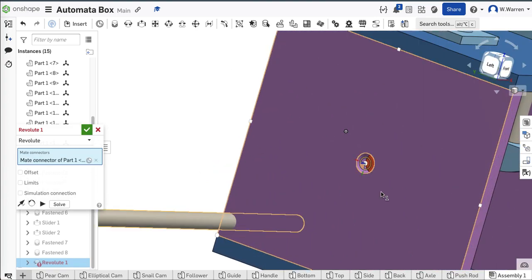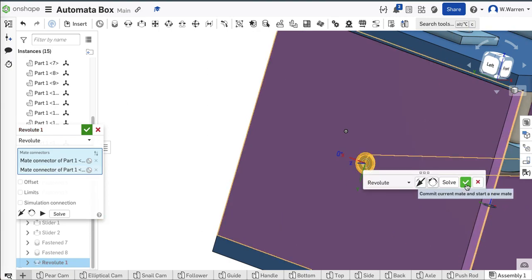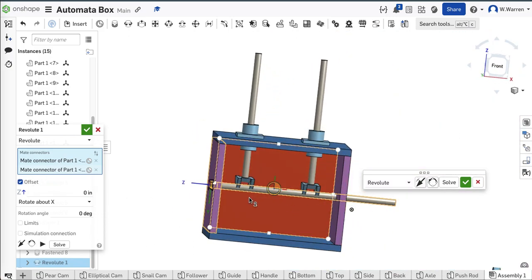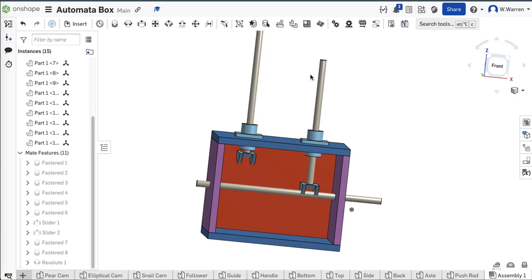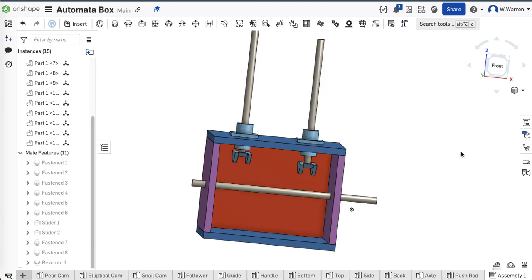Same objective, just different buttons. Now — offset. I don't want one end sticking all the way out and the other end flush. I'm just going to Z-axis offset it by 0.5 inches. If it went the wrong way I'd do negative 0.5, but it went the right way. I'm going to grab this and pull it up so when I put my cams in there it doesn't look too weird.